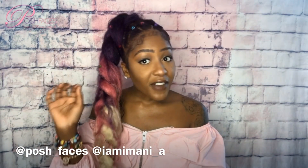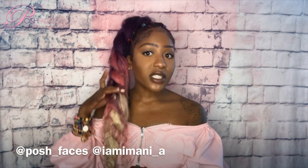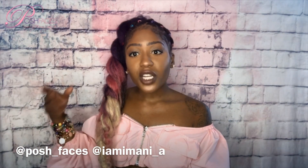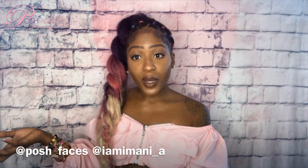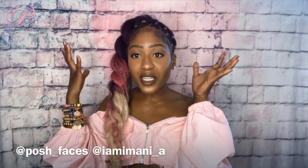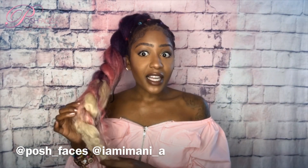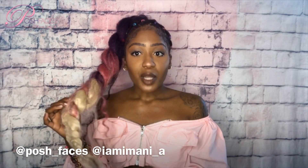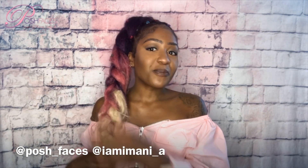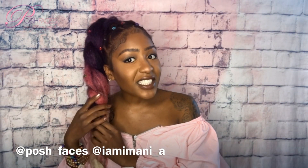My favorite part about this hairstyle is that once the braid is complete, you just take it off. So the next time you want to use it, just like a wig, clip it right back to your head. Just put your hair in a pony — like ones you used to buy at the beauty supply store — you can make your own.